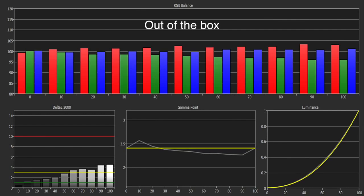As you can see, the out-of-the-box grayscale was very good, aside from a slight deficit of green and an excess of red, which resulted in white pushing towards magenta and some noticeable errors in the brighter part of the picture. The gamma was tracking around our target of 2.4, although there was a peak at 10 IRE and a dip at 90 IRE.